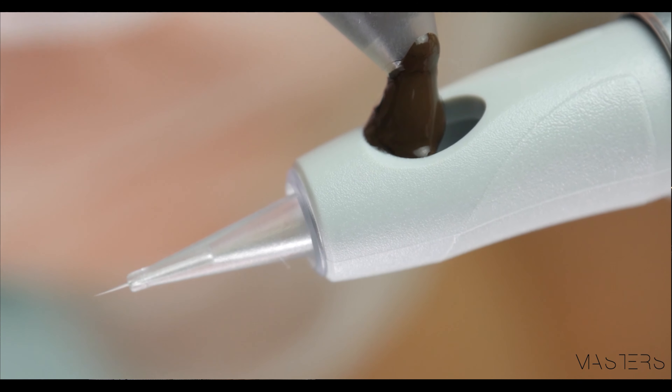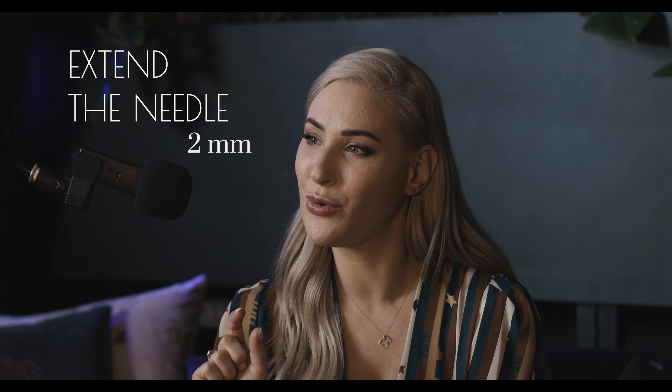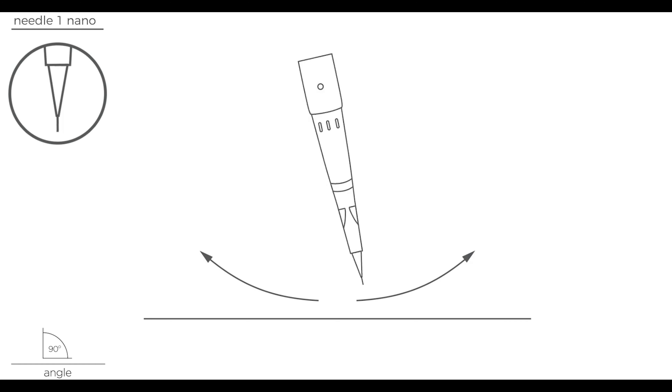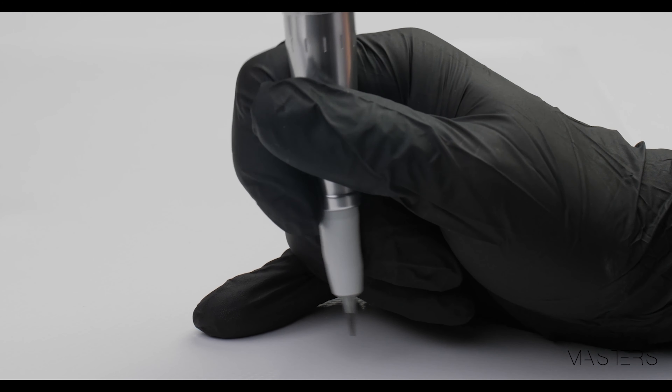Hi masters, nice to see you! Welcome to my channel. I'm going to show you some technical aspects that affect your pigmentation work in ombre eyebrow techniques. I will mainly focus on the movement of the needle and wrist. Often my students have a problem with line scratches appearing during pigmentation, and the eyebrows become almost invisible after healing. I have a way that gives better visual effects right after and, thanks to the pixel technique, also gives a long-lasting effect after healing.